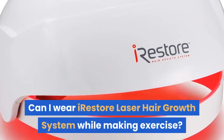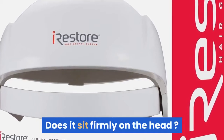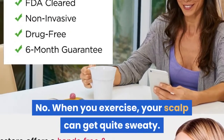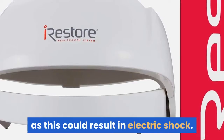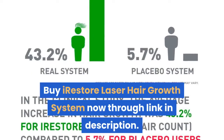Can I wear the iRestore laser hair growth system while exercising? Does it sit firmly on the head? No. When you exercise, your scalp can get quite sweaty, so they do not recommend using this during exercise, as this could result in electric shock. Thanks for watching — buy the iRestore laser hair growth system.